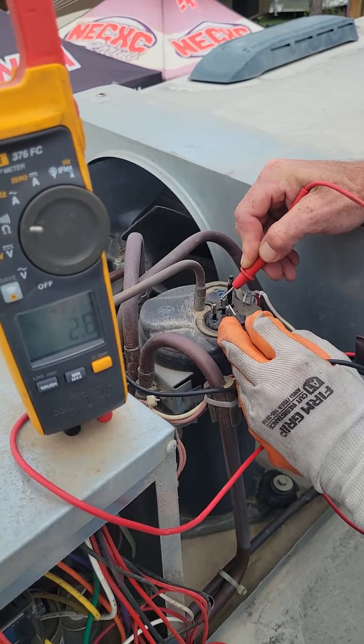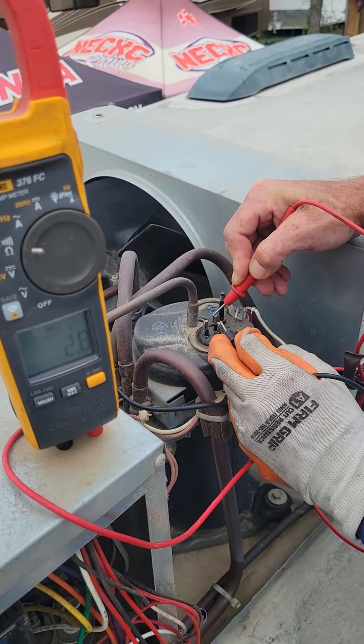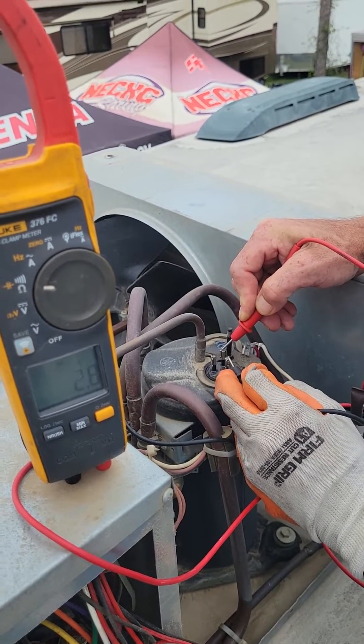I would consider this compressor — the windings in the coil — is working. This is probably low on Freon.